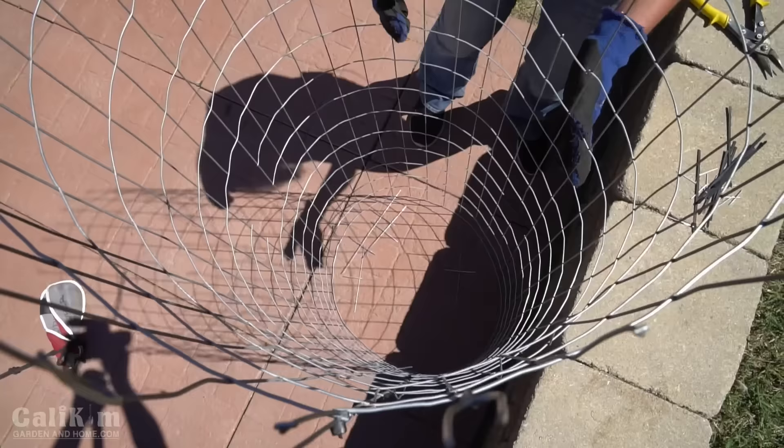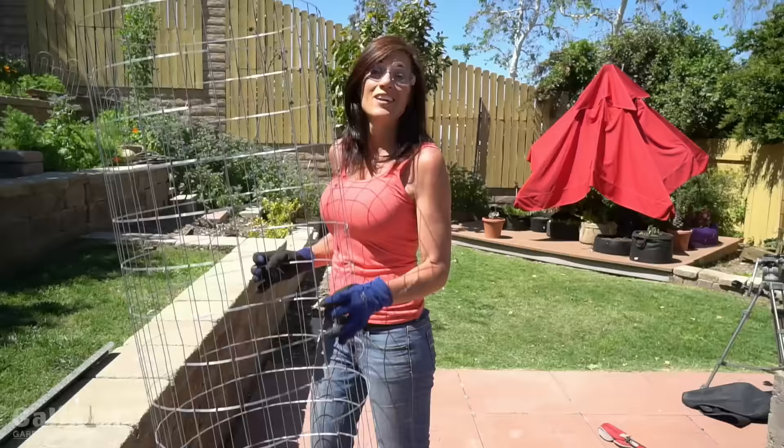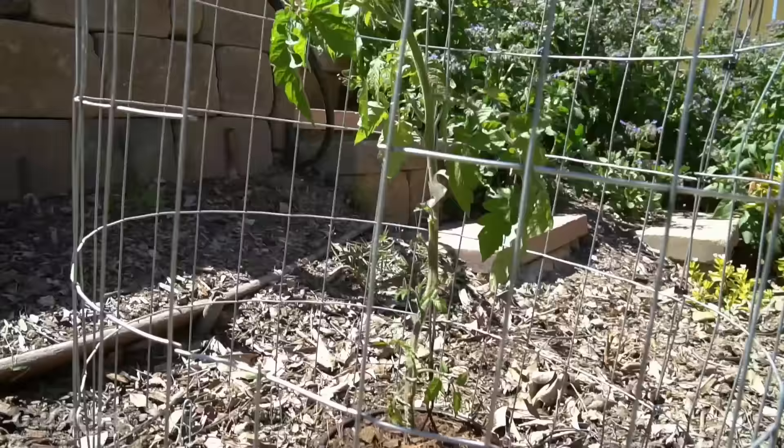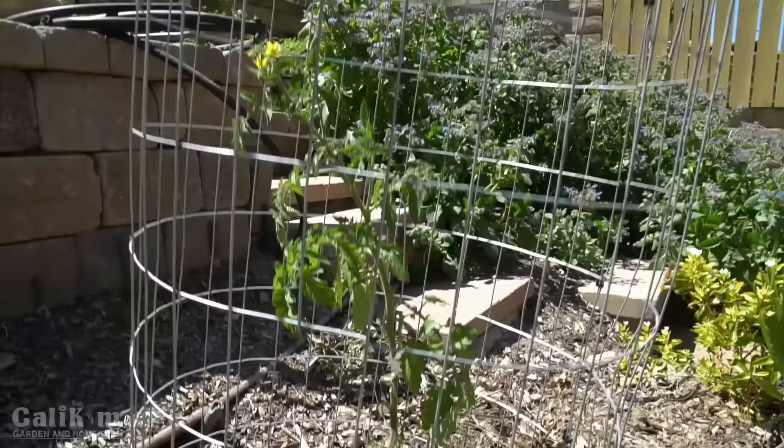I usually add a few more holes as my tomato grows so I can pick them more easily. Now our cage is ready to plant a tomato. I just have a little seedling that I've had going for a couple of months — you can see how nicely this cage is going to fit over it once it's in the ground, and it's going to give it a lot of nice support when it's laden with fruit. I cannot wait to pick my very first ripe tomato of the season!